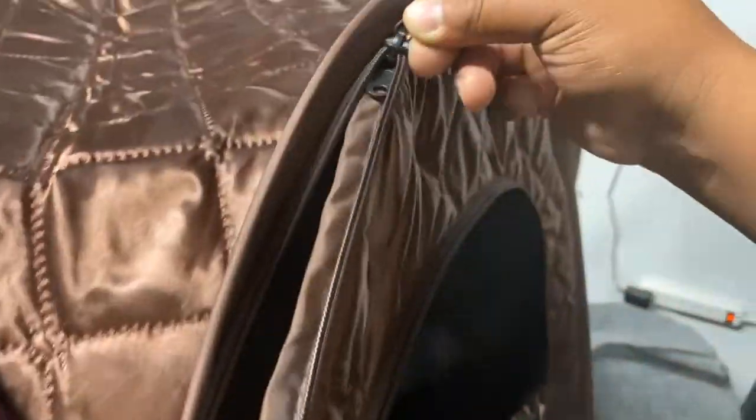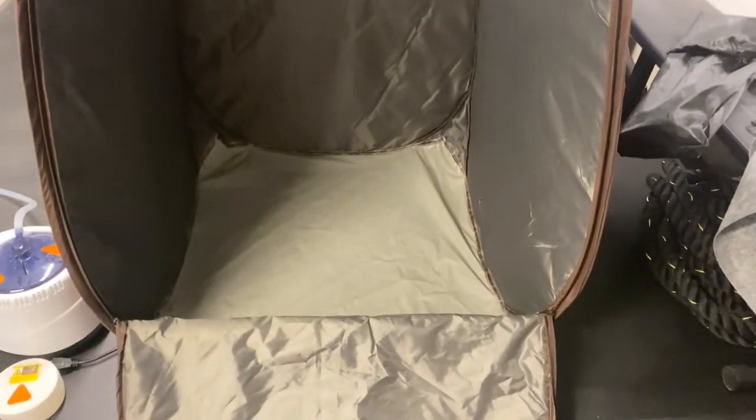Then we have the part where the steam comes out of, and lastly we have this mat that we can put inside of the sauna to catch any sweat or water. Now let's take a quick look inside the sauna before setting it up.